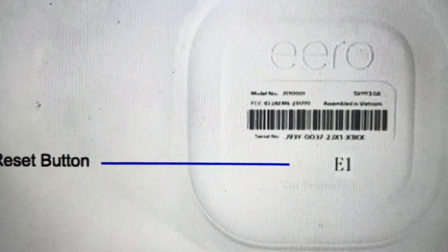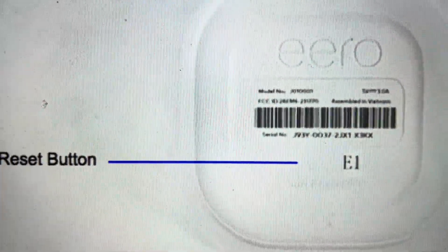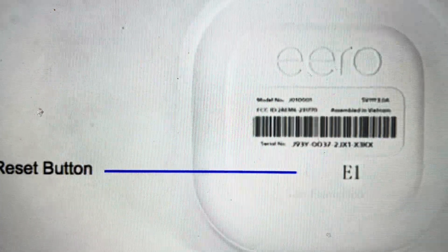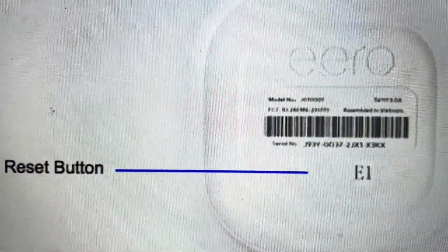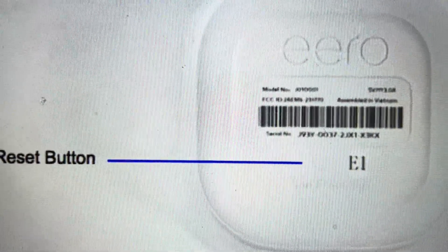What we want to do is turn it upside down, and you'll see indicated on the screen there is the reset button. You're going to press and hold the reset button — sometimes on this router you have to push a little bit hard on the button to get it to go down, so press and hold it pretty hard.